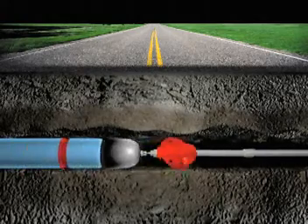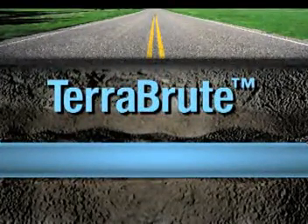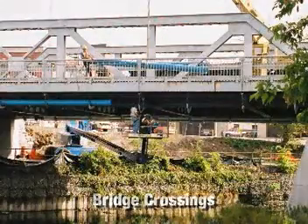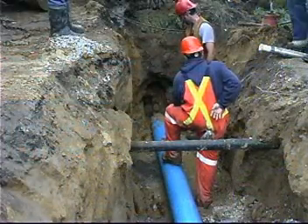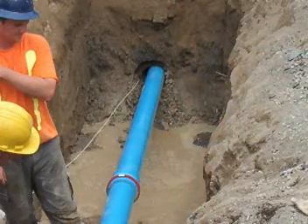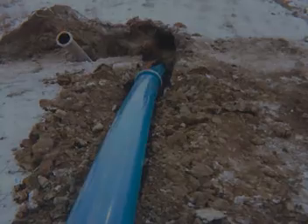Introducing TerraBrute, the first PVC system designed specifically for horizontal directional drilling and other trenchless applications. Now you can standardize on PVC throughout your entire potable water and sewer infrastructure. All the benefits of working with PVC are now available for trenchless applications, plus advantages available only with the unique TerraBrute design.